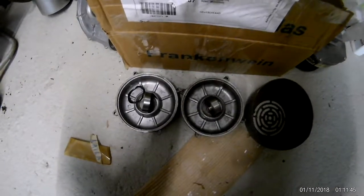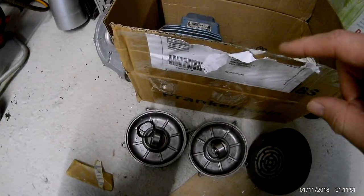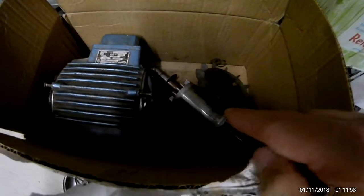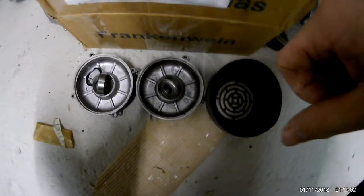The big bearings arrived for the three-phase motor. There's a problem though — they'll lightly press fit into the housing, so I can press those in there, but I cannot press them on the shaft. The shaft is way too big to just lightly press them on.